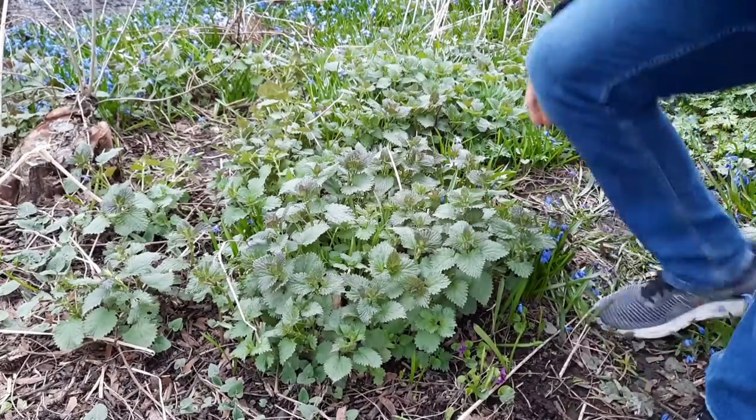Oh, hi there! Welcome to another episode of the Okanagan Gardener and Forager Channel. I found some stinging nettle, so I'm going to harvest some and then I'll make some tea.